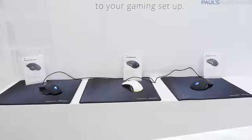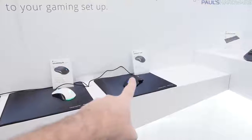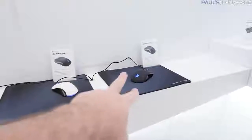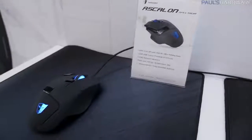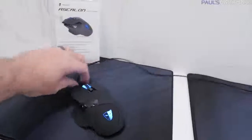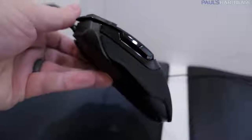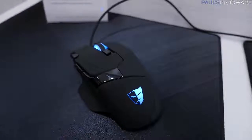Here are the Tesoro mice — we've got the Ascalon, the Shurur, and the Sagita. MSRPs are $60, $40, and $70 respectively, with the Sagita being the highest end. The Ascalon features a 6400 DPI sensor and 100 Hz polling rate, with additional buttons scattered around that you can reassign. It's got a 32-bit ARM Cortex processor inside as well as onboard memory, so if you're reprogramming stuff, it can save to the mouse. They've also redone the finish on this one — it's more of a dry-touch finish, which is pretty nice.